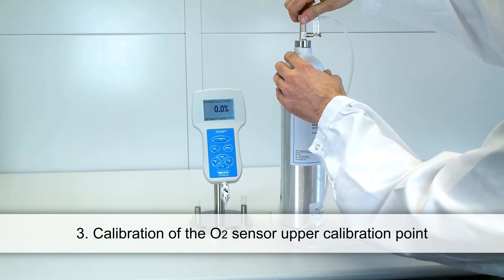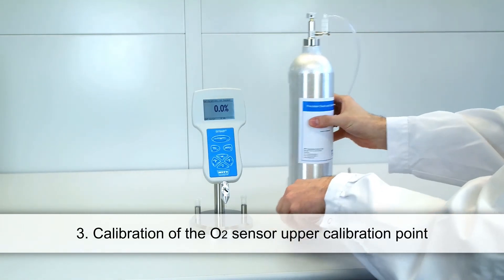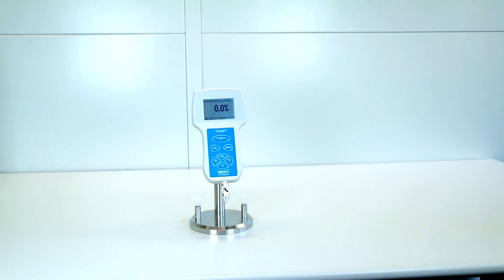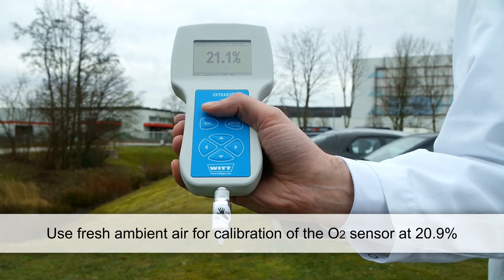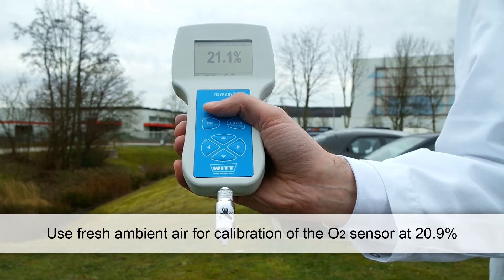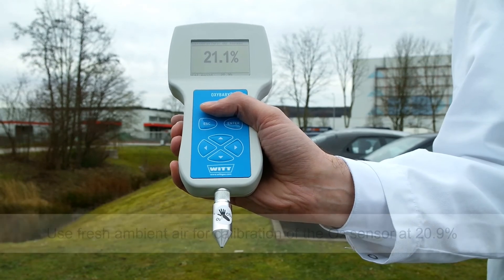After the calibration of the zero points you should calibrate the upper points of the two sensors. Start again with the oxygen sensor. Calibrate the Oxybaby for an upper calibration point of 20.9% simply by using fresh ambient air.